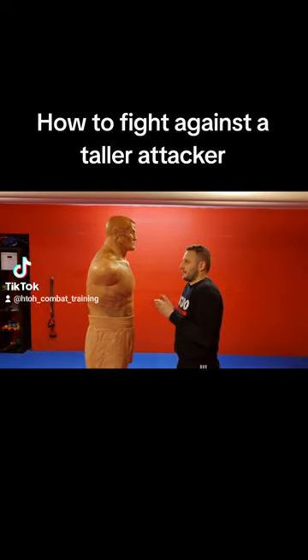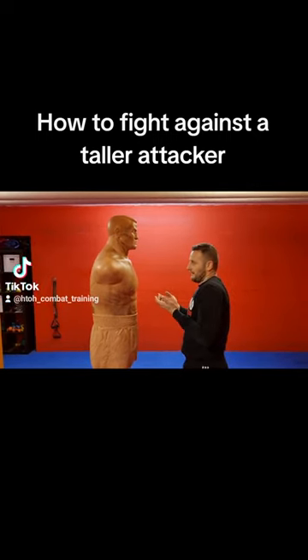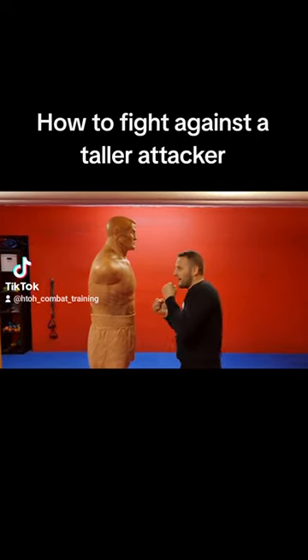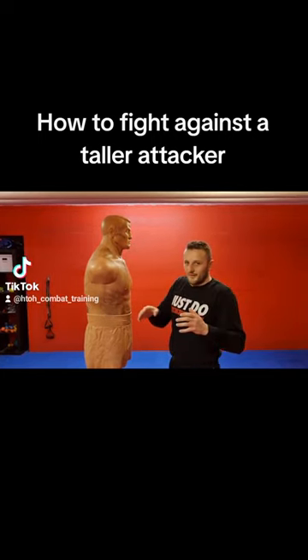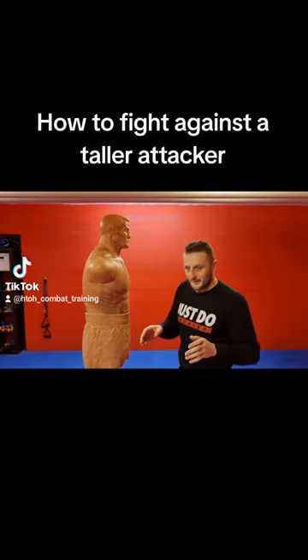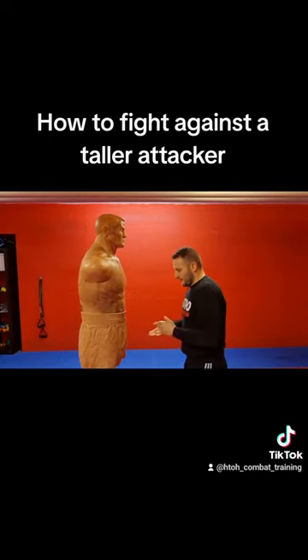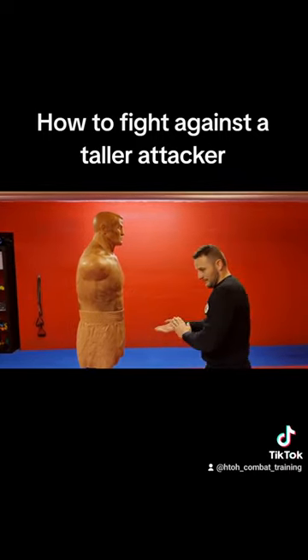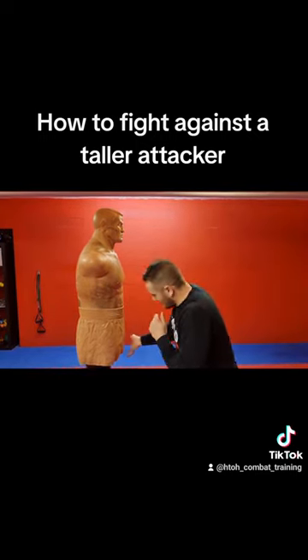When you are in this distance, have your hands up. You can give him an uppercut to the chin — in most cases this is a knockout punch. Like this.